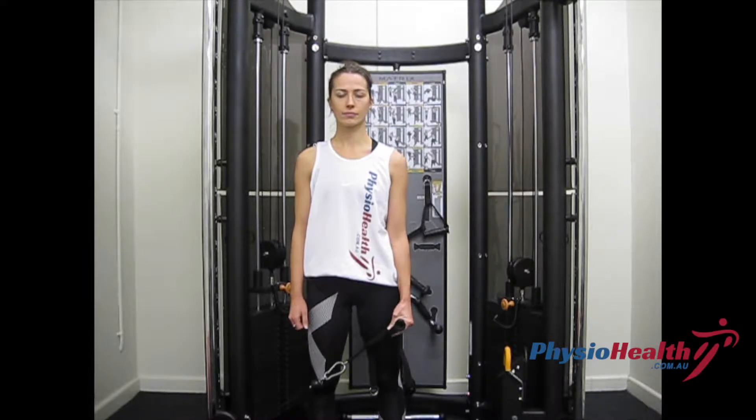Cable Shoulder Abduction. Standing tall at the cable machine, start by setting your shoulder blades by pulling them back and down.